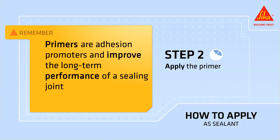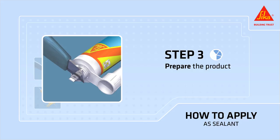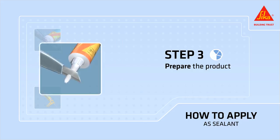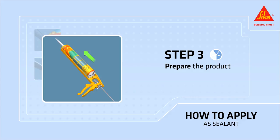Remember, primers are adhesion promoters and improve the long-term performance of a sealing joint. Open the cartridge by breaking through the aluminum seal at the top. Screw on the nozzle and cut it at a 45 degree angle at the needed width for your joint, and place the cartridge in the caulking gun.